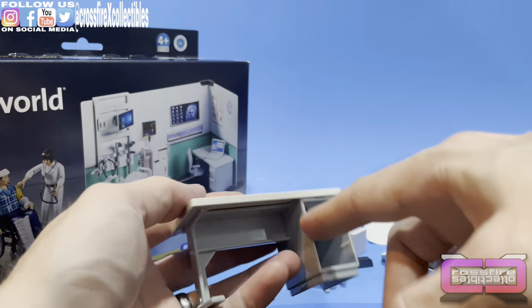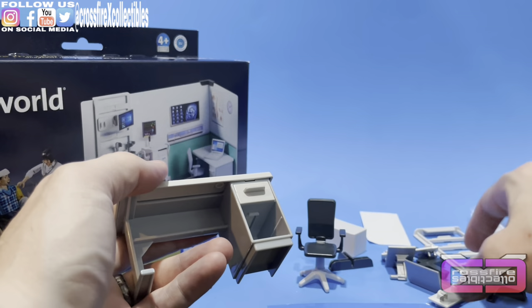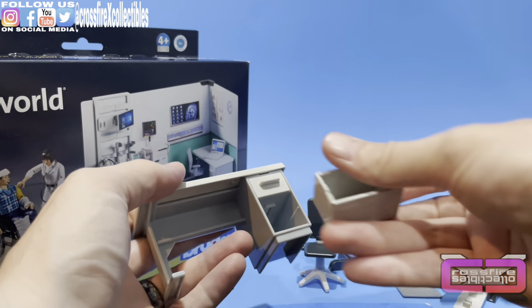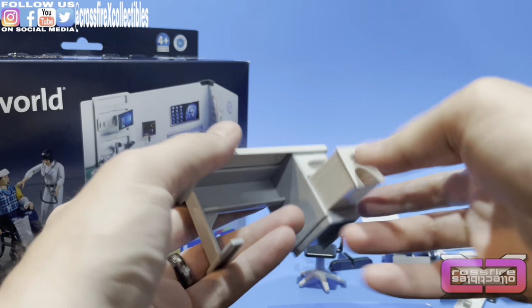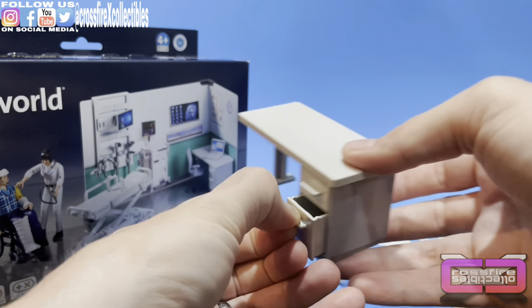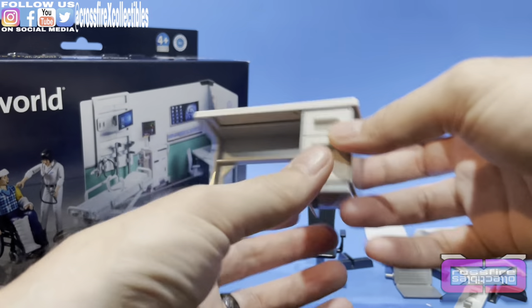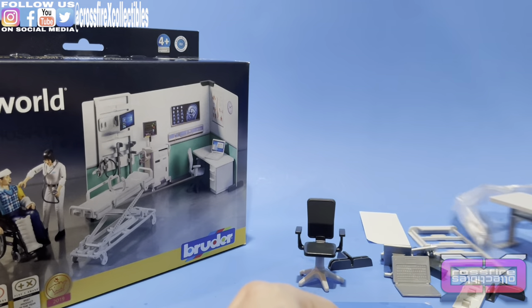You can see some areas for drawers. Here is one, and here is a smaller top one. We'll plop that in there and push in the second one. You have functioning drawers, and they stop so they won't just fall out. I definitely like the desk — that's awesome.